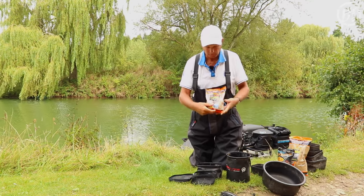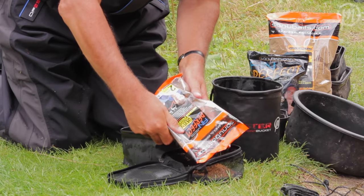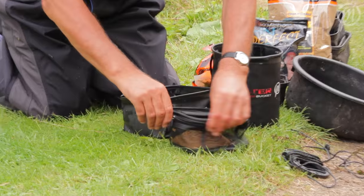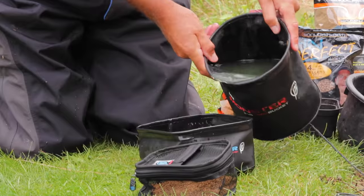Usually on the feeder you're using two mil, and all you do is open the bag, tip some pellets that you're using into the mesh bag, zip it up all the way round, and your next thing is to get your bowl and half fill it with water.